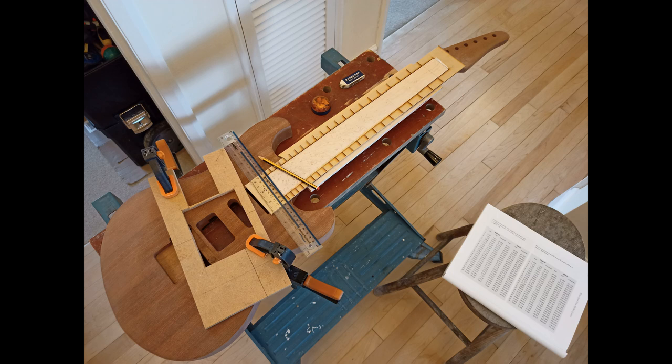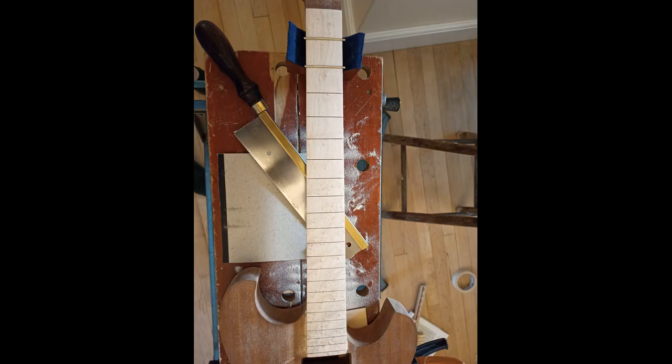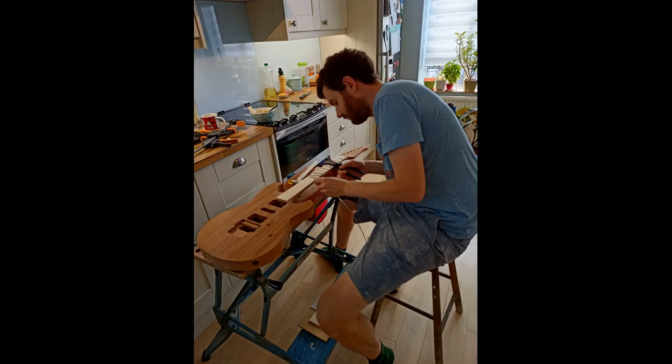Here you can see I've started on the fretting job. This was probably the most nerve-wracking part of the build — I was probably shaking a bit when I first sawed into that fretboard. We made a laser-cut template to the scale length we wanted with the fret positions, and I used that to mark out the fret positions with a scalpel, so the saw could nicely run in that little groove. The fretting really wasn't easy — I found it hard to keep my saw completely vertical, and in future I'd probably consider using a fret sawing jig, or just more practice.